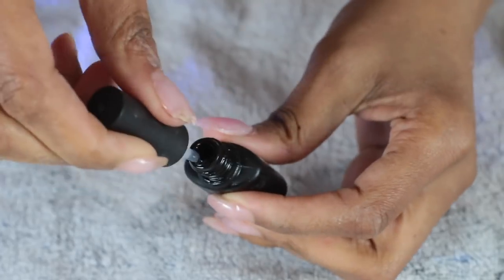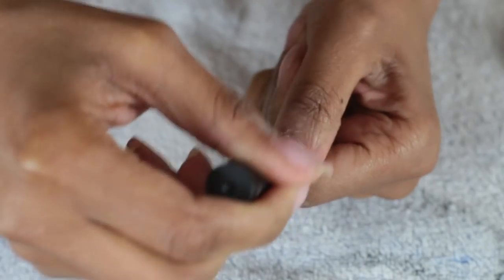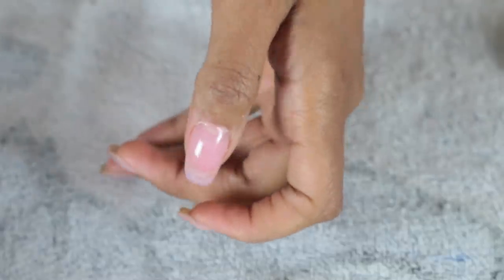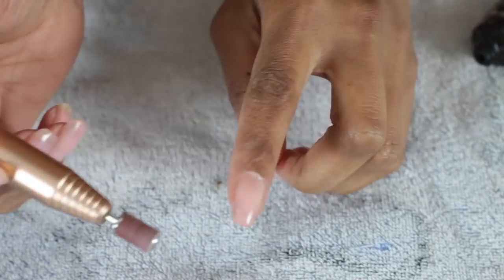Now that I've achieved my desired shape, I'm going to put on my top coat and then put it in my LED light for approximately 90 seconds. And there you have it — that is the process with the dual form. Now I'm going to do the rest of my nails freehand.